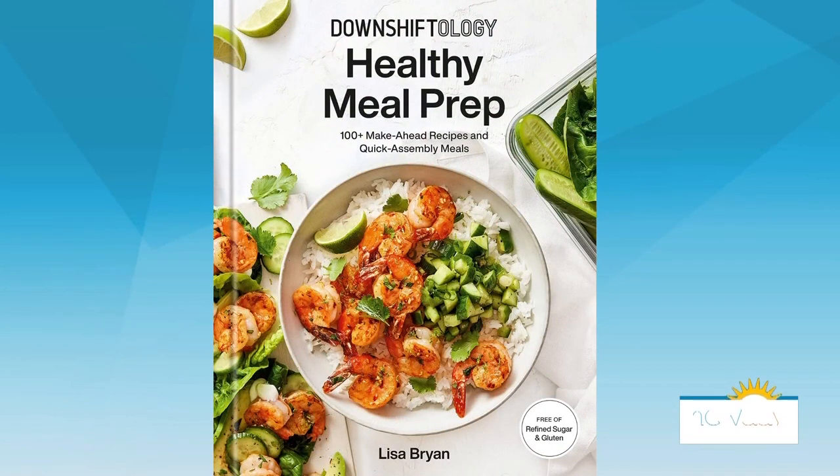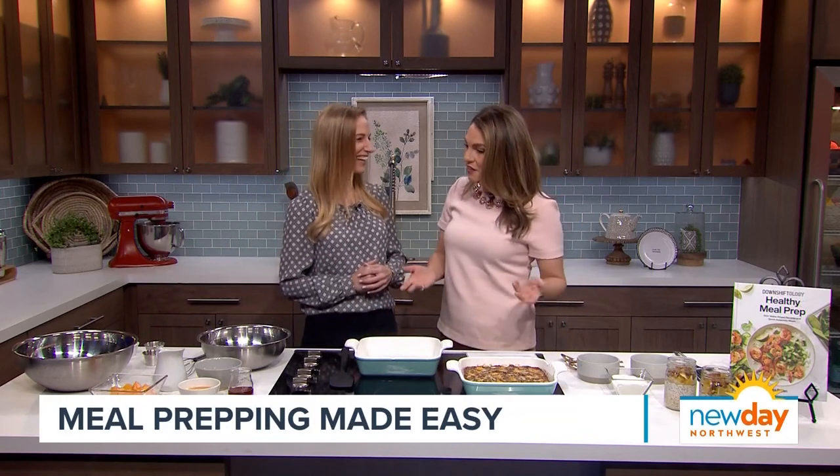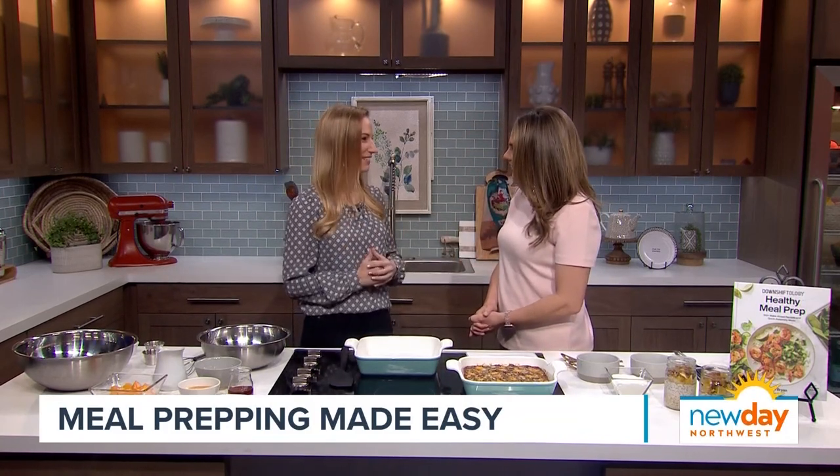Right here with me in studio this morning, she's the creator of the popular food YouTube channel called Downshiftology, and it has nearly two and a half million subscribers. She's out with her very first cookbook, Healthy Meal Prep, and she joins me now. Thank you for being here. Congratulations on all your success. The YouTube channel has just been crazy the last couple of years.